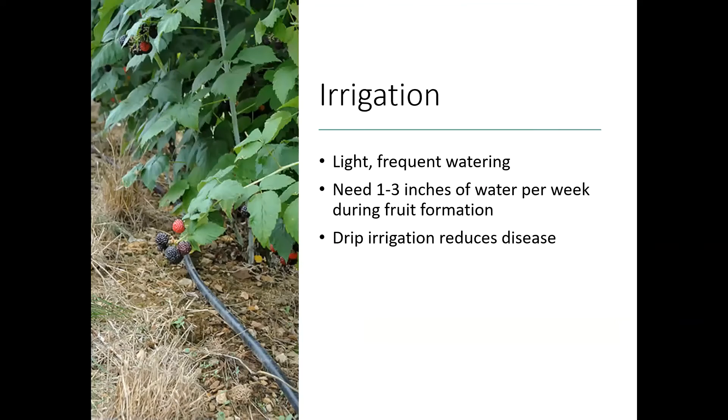For irrigation, raspberries really prefer a light but frequent watering. They're going to need about one to three inches of water per week when the fruits are being formed. Drip irrigation is really the best option for any of these fruits, and for raspberries it's going to reduce your potential for diseases.